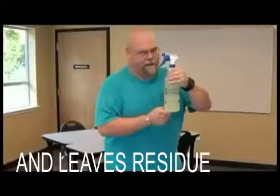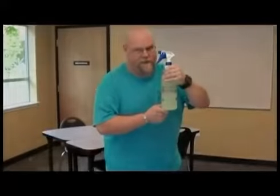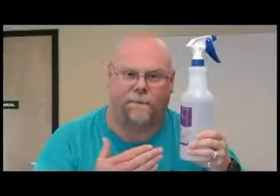It cleans number two and leaves residue. Red pen, red, red, red, red pen, it cleans number two and leaves residue. Desk, hep, hep, the staff, red pen, red, red, red, red pen.